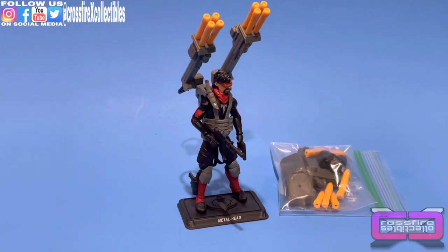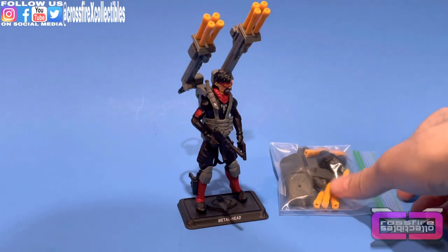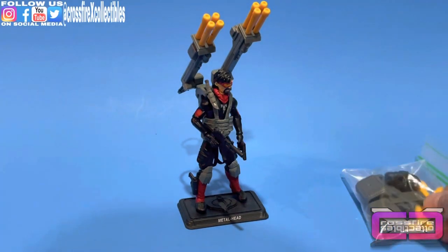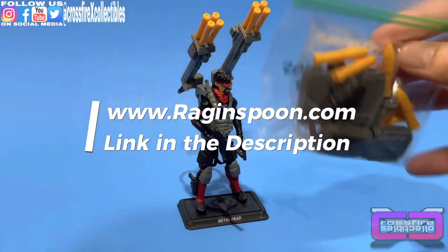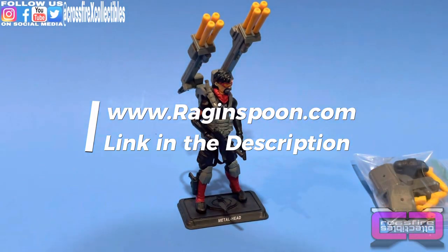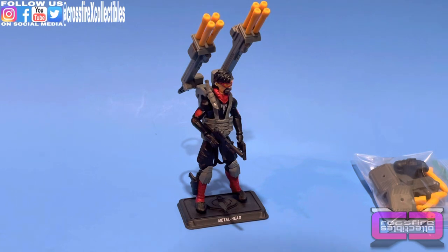What's up guys, it's Phil from Crossfire Collectibles. Today's video we have the GI Joe 2015 convention exclusive Iron Grenadiers Metal Head and the Rag and Spoon Tin Head upgrade kit. I'll leave a link to the website so you can order this if you like. It's an awesome kit — it gives more of a retro and classic feel for the Metal Head figure.